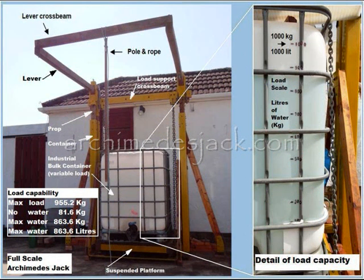We start with a quick review of the jack configuration, shown here with the two pairs of containers, with props supporting lever pivots and a suspended load. The maximum nominal load capability of this machine, determined by the lever ratio of 12 to 1 and the author's body weight of 80 kg, has been calculated at 955 kg, including jack components at 82 kg.